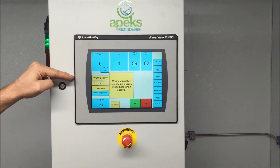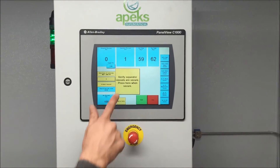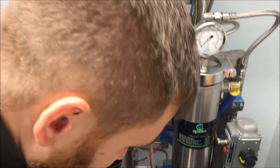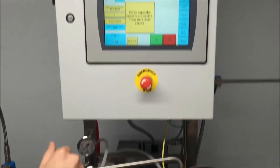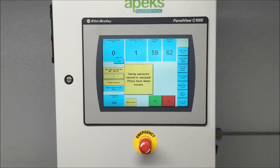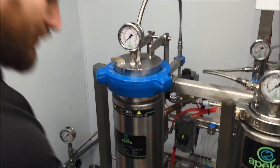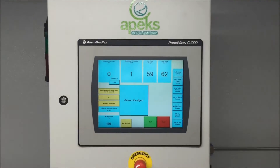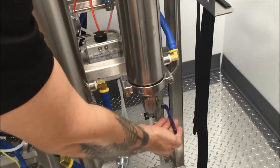So we entered pressure, we entered time, we just entered temperature. Now it's going to remind us to check a few things. It's saying verify your separator vessels are secure — we're going to check the four clamps that are on our separator vessels. Those all look tight, so we're good. Then it asks us to verify that our extractor vessel is secure — we'll come over here, make sure it's hand tight, check the bottom, make sure it's hand tight. Then it asks us to close valve 10, so we'll close valve 10. At the end of the run it'll ask us to open valve 10, so for now let's keep it closed.